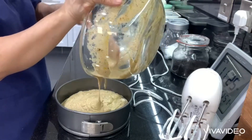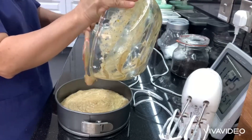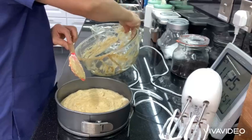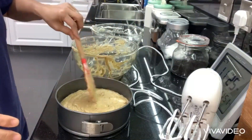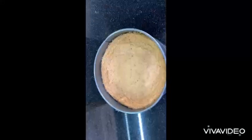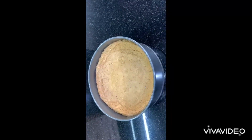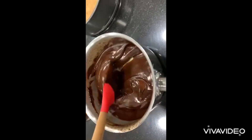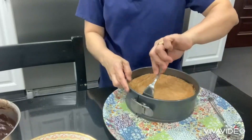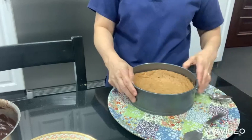We're going to bake this for approximately 20 to 25 minutes at 175 degrees. And here we go — here is our hazelnut cake, perfectly done. Here is our chocolate ganache. If you want to learn about chocolate ganache, you can watch my video.